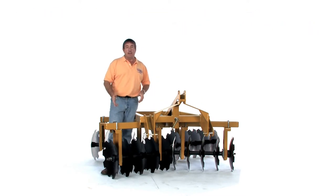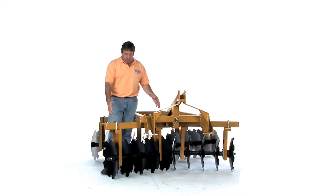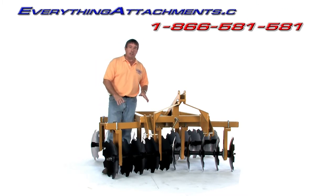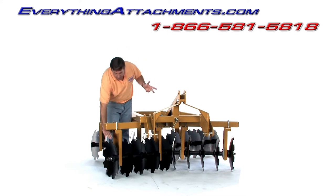We also have angle iron frame disc harrows for the really small tractors. This can come with 16 discs — four on each gang of four — or 20 discs, which is five per gang. Right now we have 18 inch discs on them. We could put 16 inches on it, and we'll offer that for sale. Most of them we think will be sold with 18s. We're also going to offer them with 20 inch diameter discs.